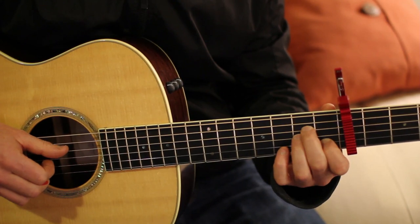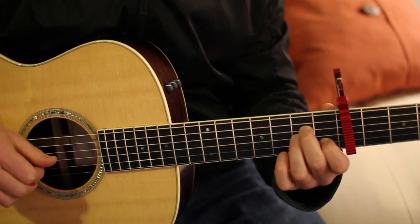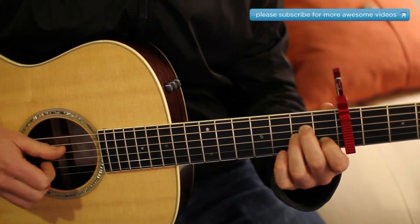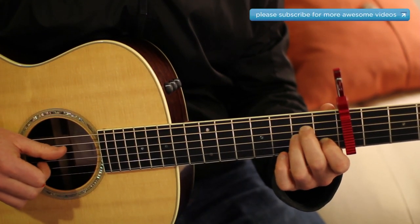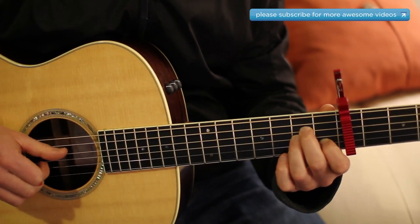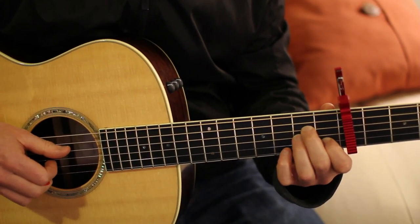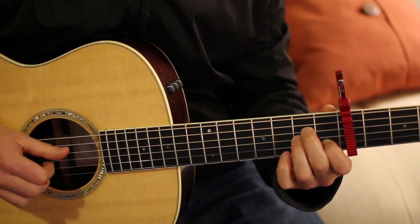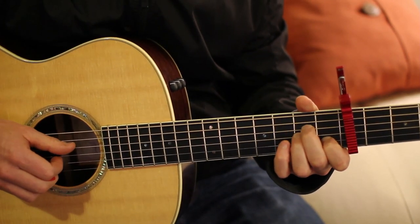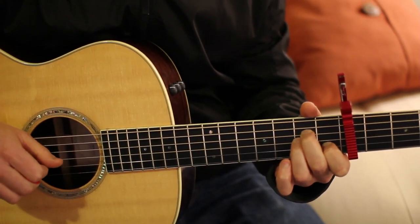The way that's done on the recording is there's a bass note thrown in there, so it's like pluck, bass, pluck, and then there's a rest in between there. If you want to learn it the harder way that's cool, but you can also just do it the easy way — it's going to be easier to sing.